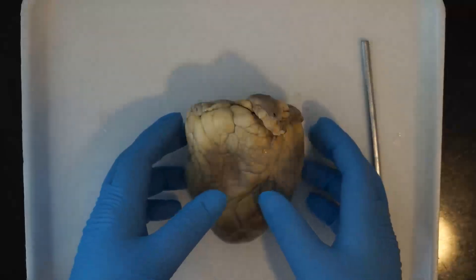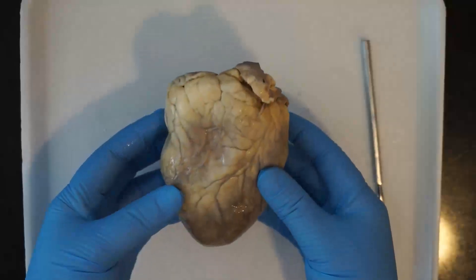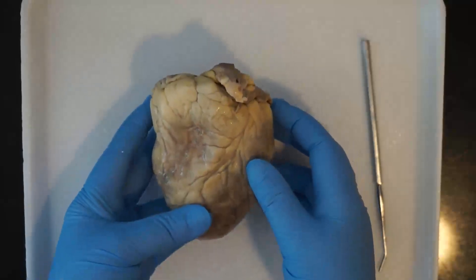We're going to start by figuring out the front and the back of the heart. The front is taller and rounder, and the back is flatter and shorter. Put your heart so that you can see the front.